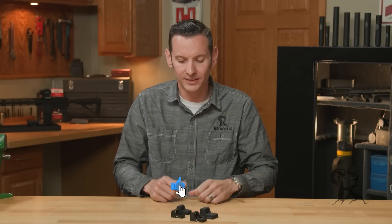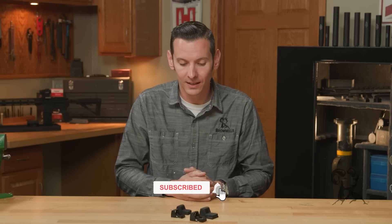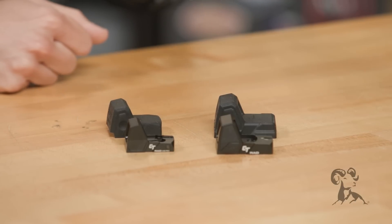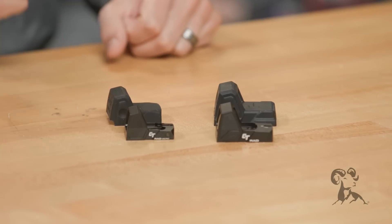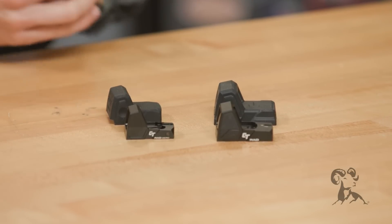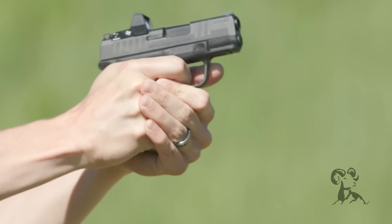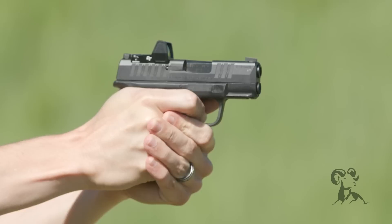We have two models of these optics here, and the first question you're going to ask is what do they fit? We have the standard and the micro. The standard fits your Doctor footprint, which is the same as your Burris Fast Fire — anything those will fit, this will fit. The micro fits your Shield or your J-Point footprints, so anything with those narrower slide dimensions, like your Springfield Armory Hellcats or anything like that, these will fit those.